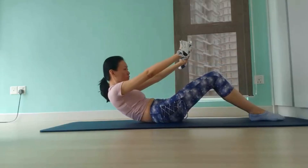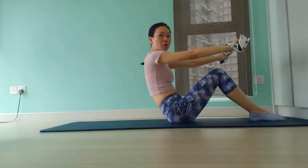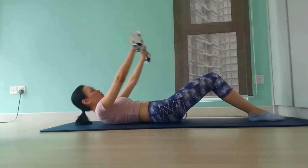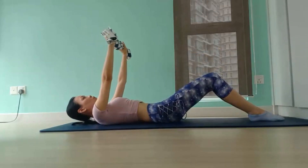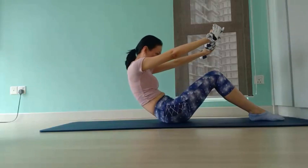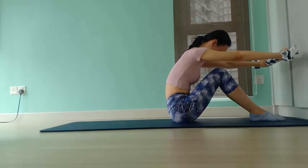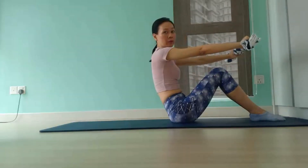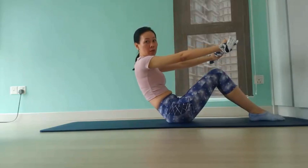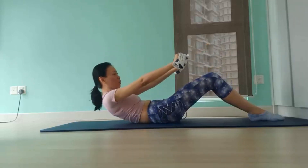The common mistake for this exercise is using momentum to roll up. You won't be engaging your core as effectively. Make sure to roll up with control, pulling your navel to your spine, and come back up and round forward. Shoulders down. And when you're about to roll down, squeeze your knees together, engage your glutes, as well as hug your midline to roll down with strength and control.